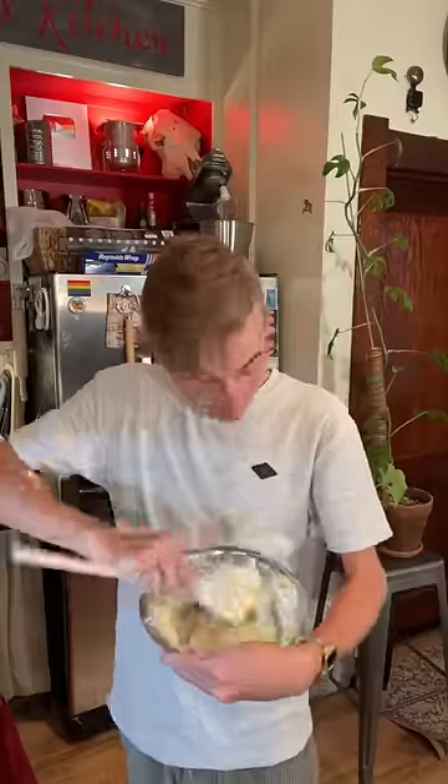For the buttercream, we just beat a half cup of soft butter, slowly adding a cup of powdered sugar and some vanilla. You can make buttercream by hand. I do everything by hand. I'm very lonely.